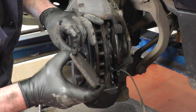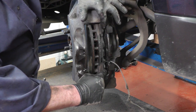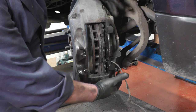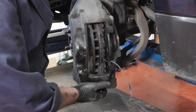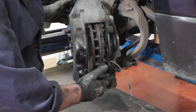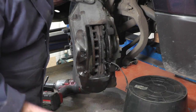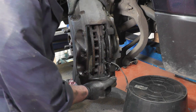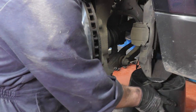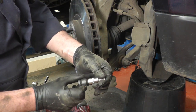Whilst the outside pad came out relatively easily, the inside pad is seized onto the caliper. The best way to handle this without doing any damage is to unbolt the caliper and put it to one side — you'll need something to rest it on because the flexible hose isn't too long. We'll also unbolt and remove the brake disc, then bolt the caliper back onto its mount with the disc missing so we can get some leverage on the stuck pad. I've taken the two 21mm bolts out the back of the caliper to remove it.